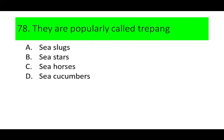Number 78. They are popularly called trepang. A. Sea slugs, B. Sea stars, C. Seahorses, D. Sea cucumbers. Can you guess the answer? If not, here's a picture of trepang.